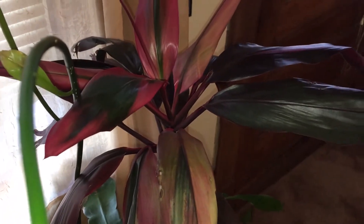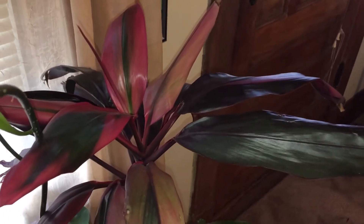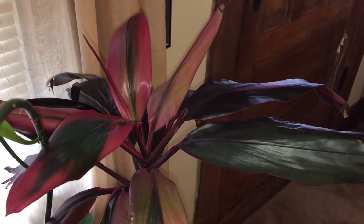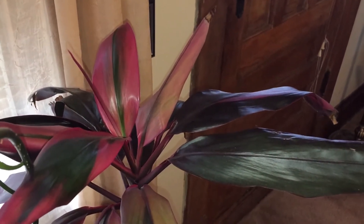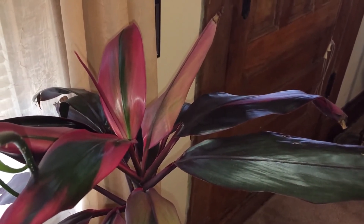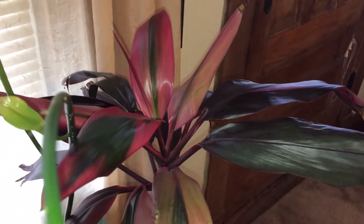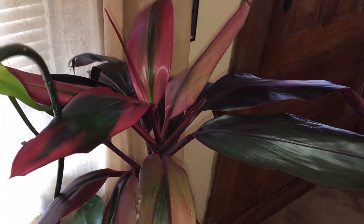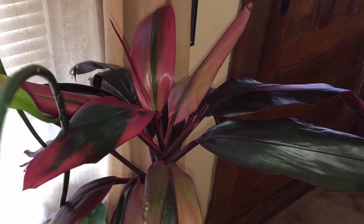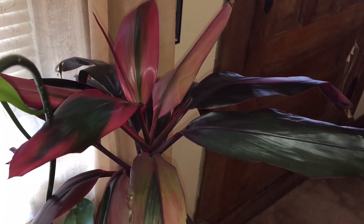Unfortunately, the one in the black pot kicked the bucket. I don't know what happened — one day it was there, the next day it was just wilting away. The one that was in the purple pot I repotted, put it in a pot with some drainage, and it was doing good when I gave it back to her.